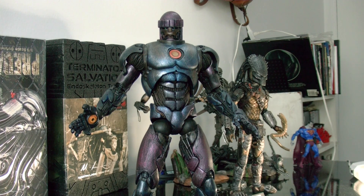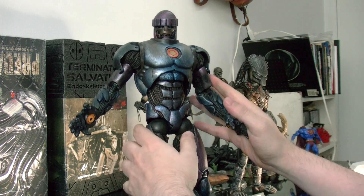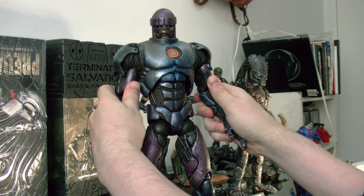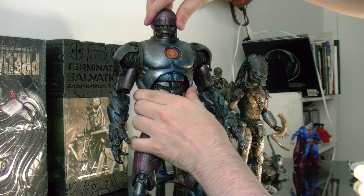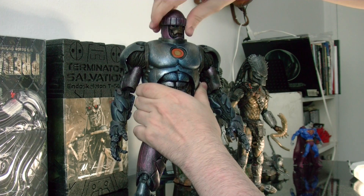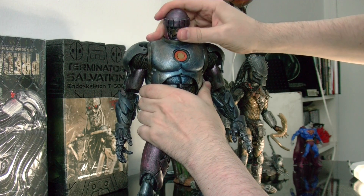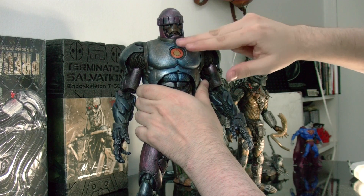It's a pretty cool figure for articulation. This figure has really awesome articulation, which I was really glad they did — that's one of the reasons I got him, because he's not just a statue; he's actually built for articulation. His head can go 360, but I don't want to push it all the way because these figures can become loose if you push the joints too far. His head can also go a little bit down and up, which is just the way the robot design is.